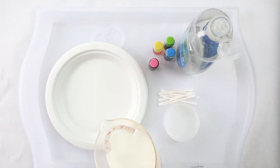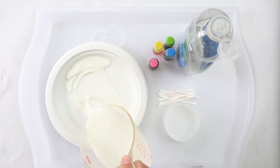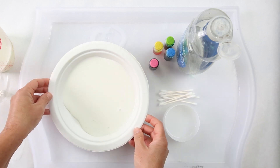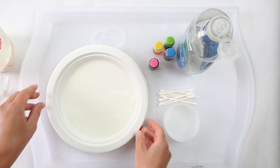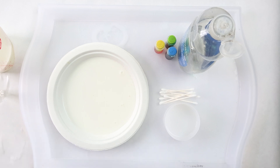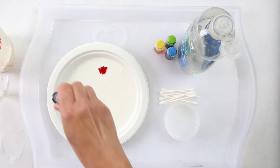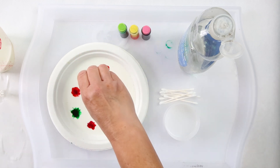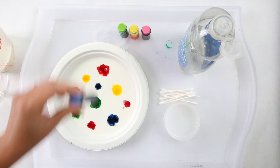The first step is you're going to pour a little bit of milk into the bottom of a plate — you don't need a lot. The first time I did this project I bought like five gallons of milk and I really only needed one or less. Basically, you're going to pour a layer of milk in the bottom of your plate and then drop a few drops of food coloring into the milk.